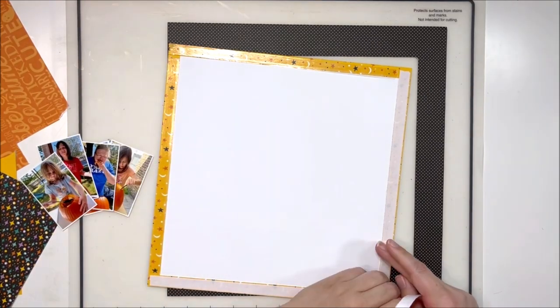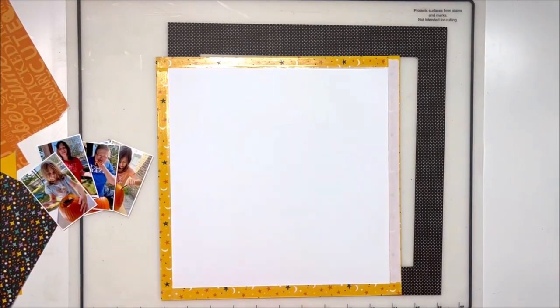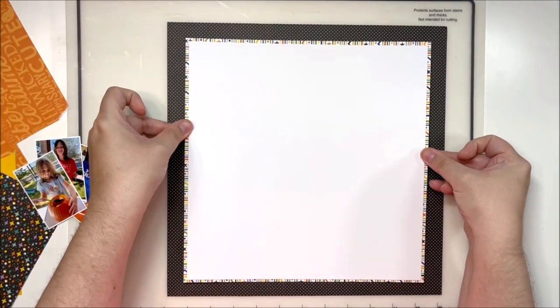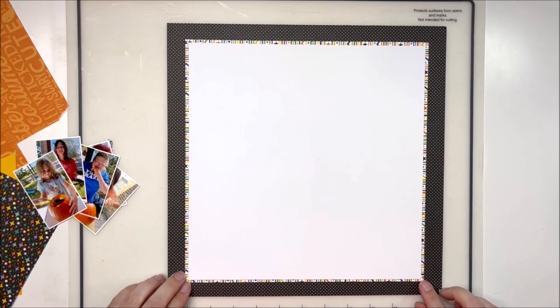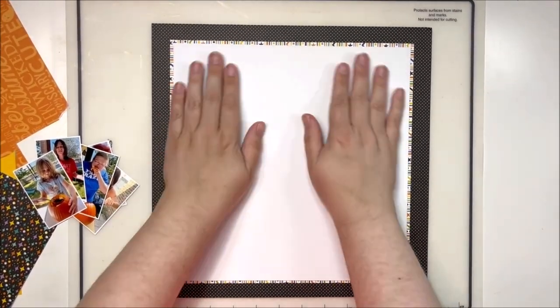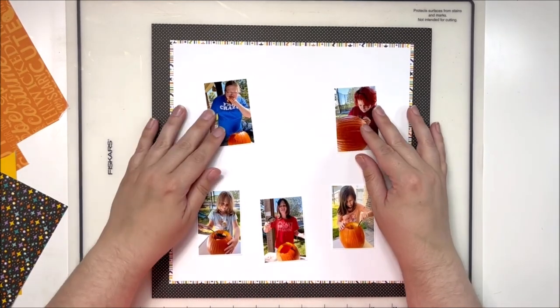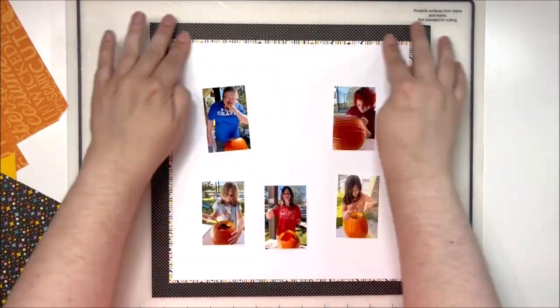That way I can easily incorporate all of those colors, because my photos don't really have a ton of colors in them — they have some, but they don't have all of the colors from the collection. Adding this border helps me bring in those colors and introduce them in a way that I can then use them on the layout and it makes sense.